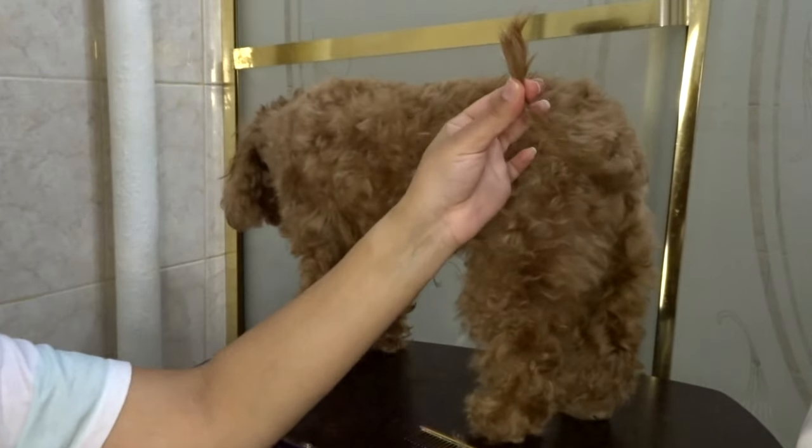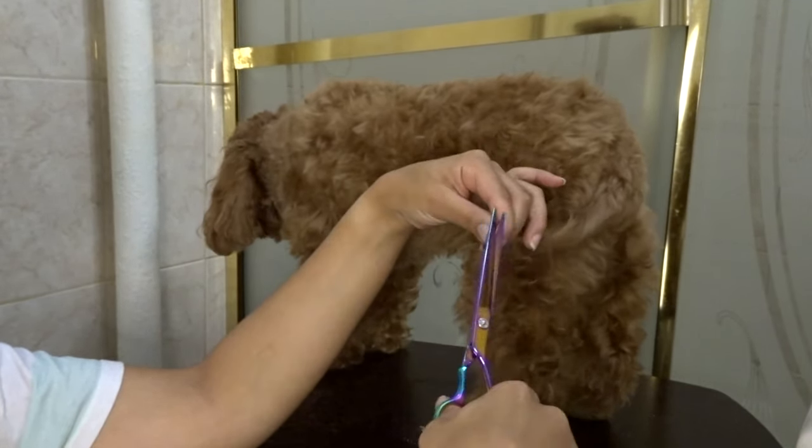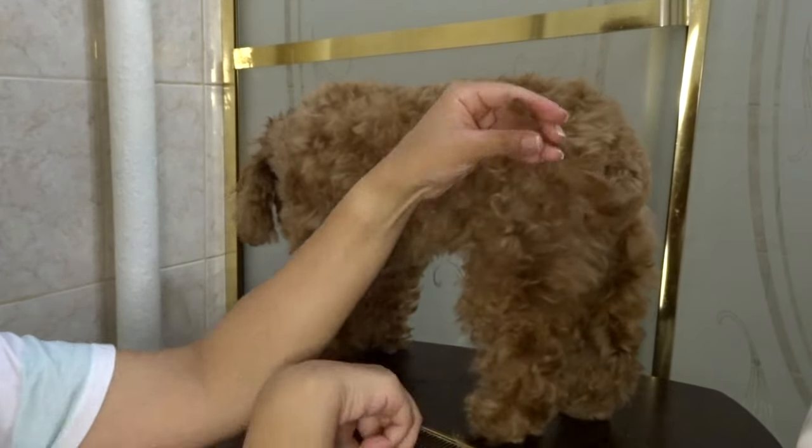For the tail I just make sure to twist it all the way to the end and then I'll trim it and keep trimming until I like the length. Twisting it just helps so that you can get that cute curve at the end of the tail.